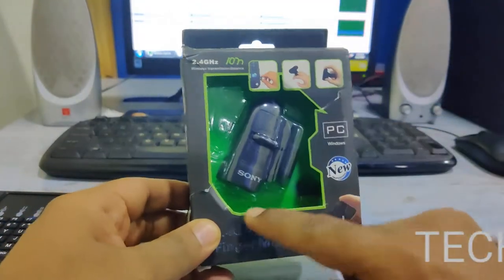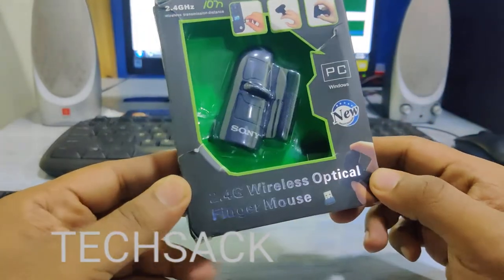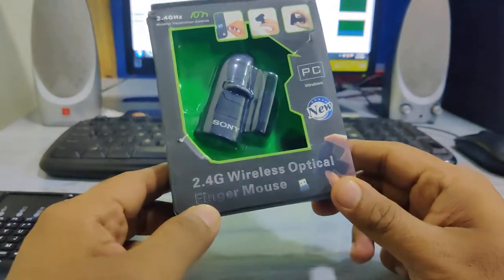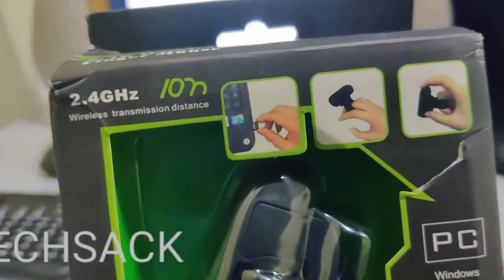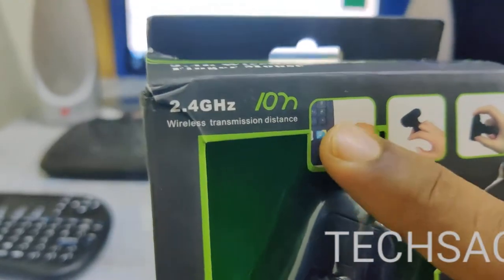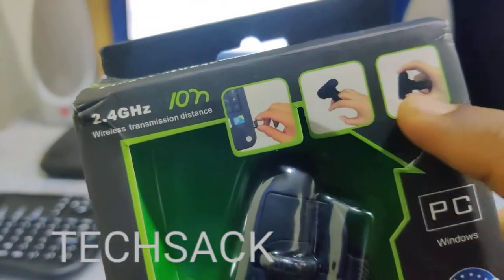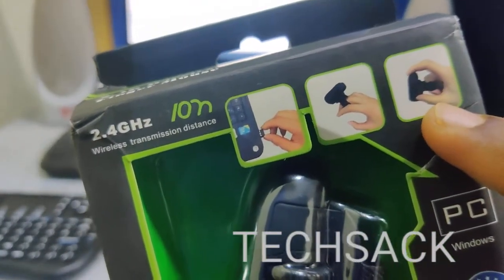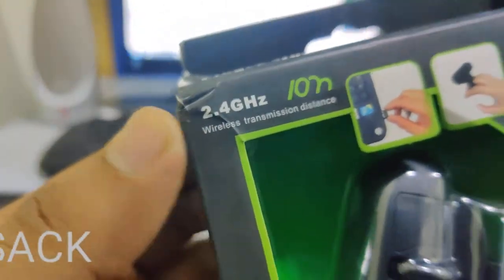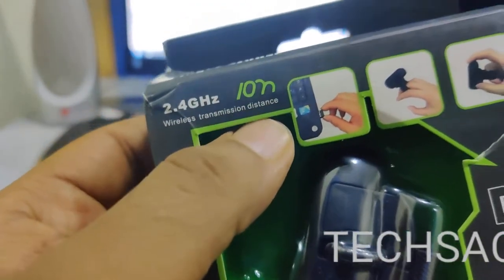As you can see, the box is pretty much open from the front and we have visibility of the wireless optical finger mouse. It says '2.4G wireless optical finger mouse' and they have given a photograph of the receiver connected to a laptop. The mouse has to be inserted onto your fingers and held that way.